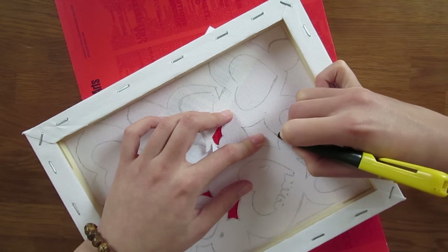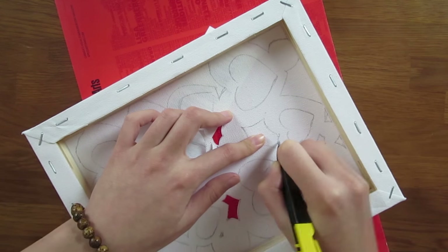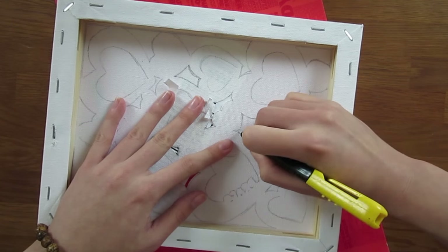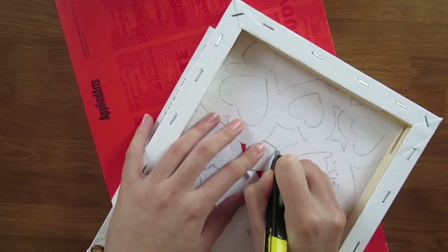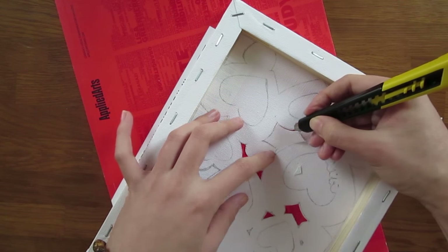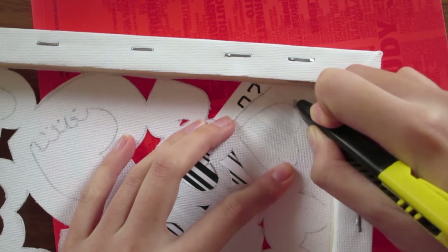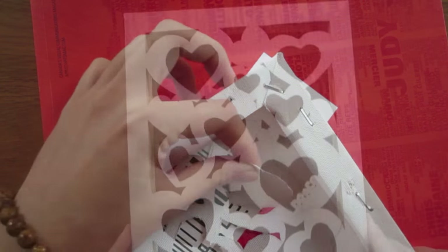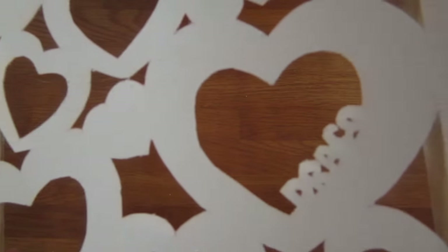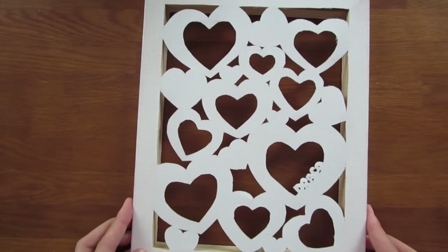The last step is to follow the lines and cut out the areas that are supposed to be hollow. For some reason, I get a weird satisfied feeling when I take out each piece. And I have to say, it looks really good when it's done.